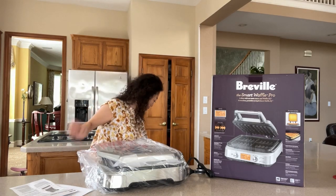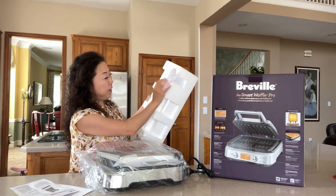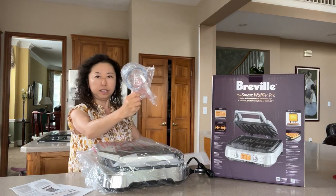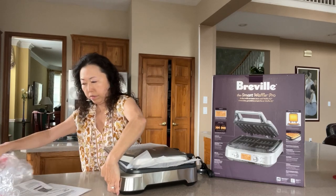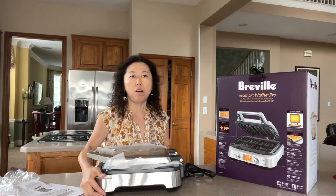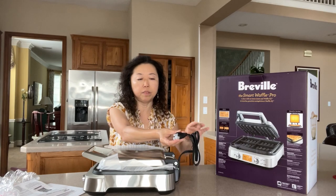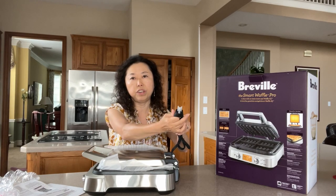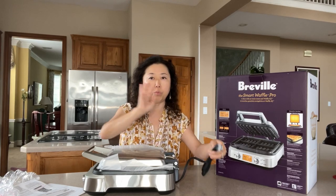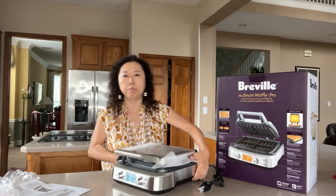It also includes a measuring cup. What I love about all the Breville kitchen appliances is that the plug has this little hole, which makes it very easy to unplug from the outlet — that's one thing I really like. And here is the waffle machine itself.